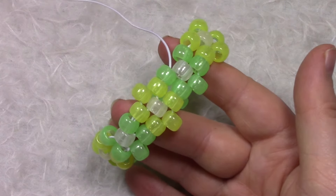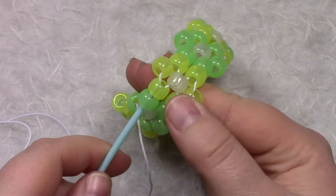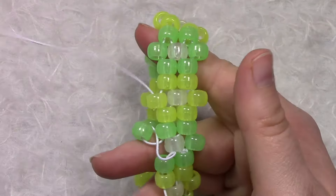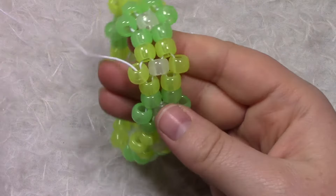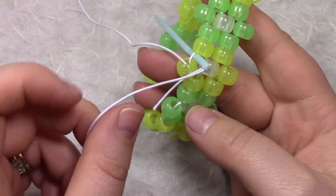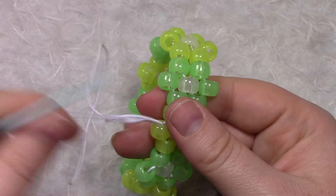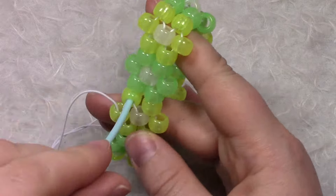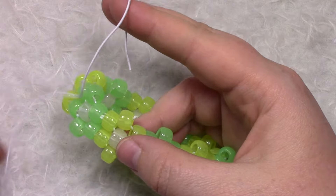You can see our flowers are now going to be complete. When you get to the very last one, we're going to string through these two beads and up through the top. Pull it tight and make sure everything fits well. Then poke your string in between here, wrap the string, and pull — do that two or three times. Take your scissors and cut off the extra.